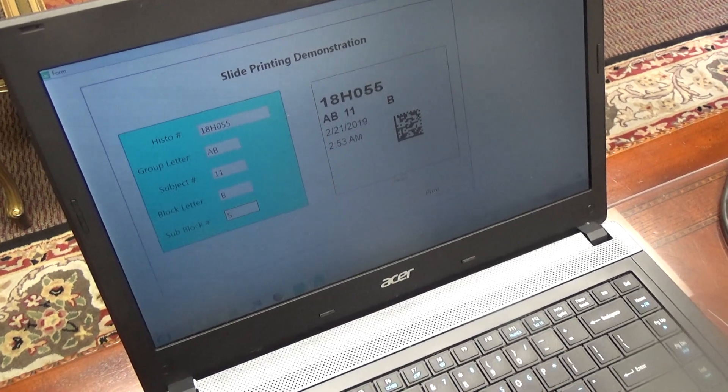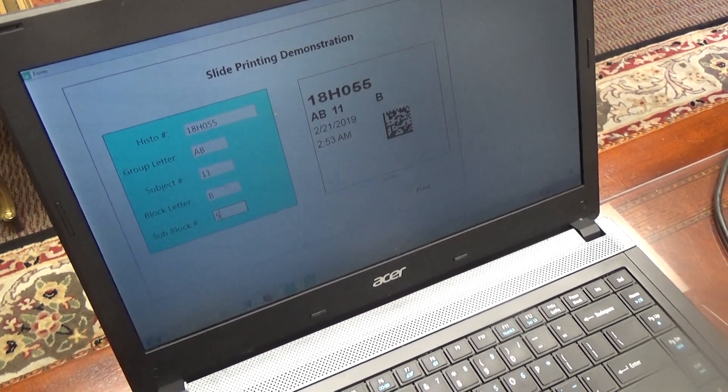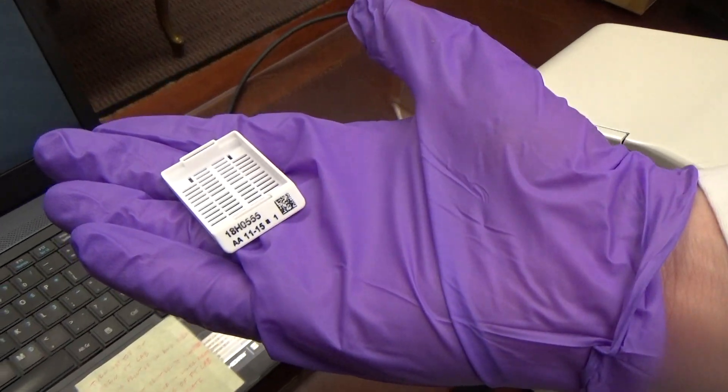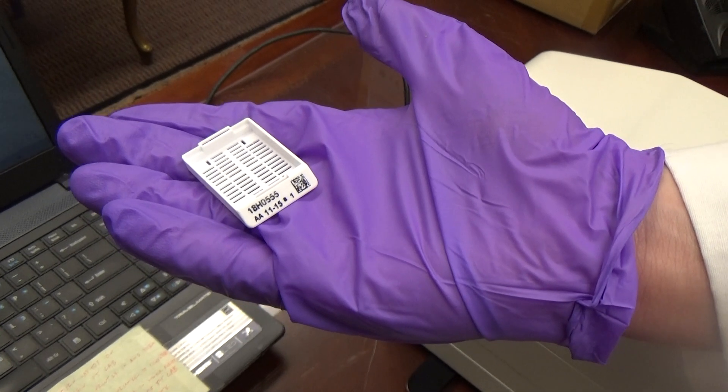We can develop custom software to your specifications. As shown, it's a sample that we have done in the past. Manual use of a slide printer is also available for labs that do not choose to have custom software developed.